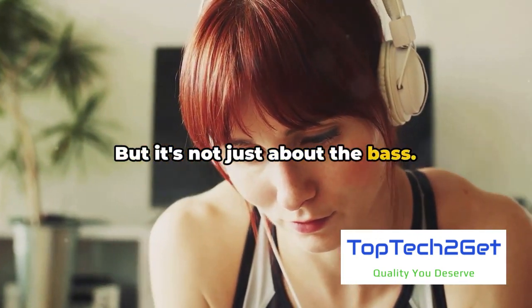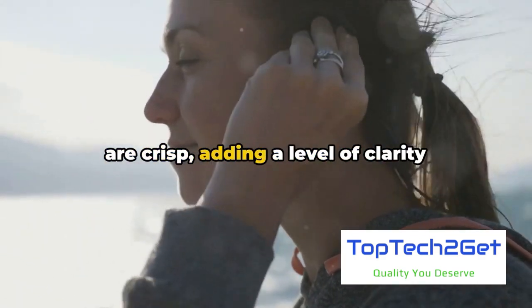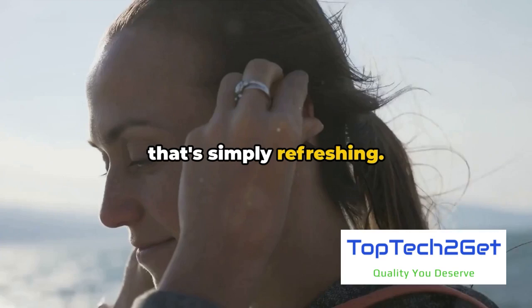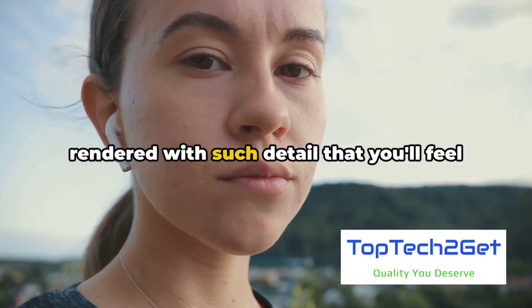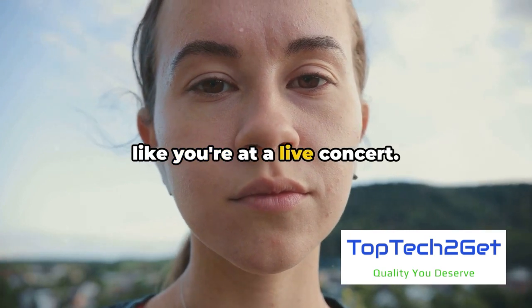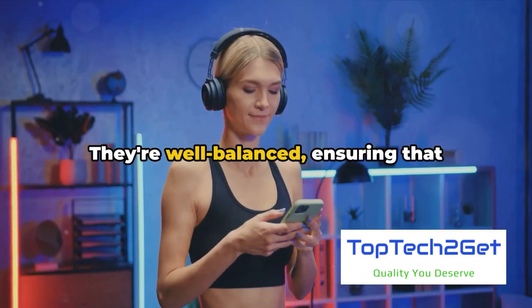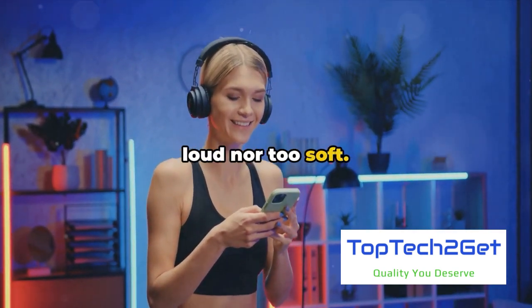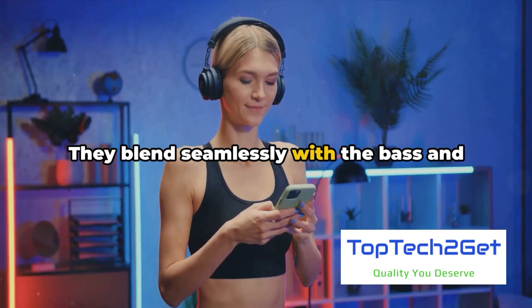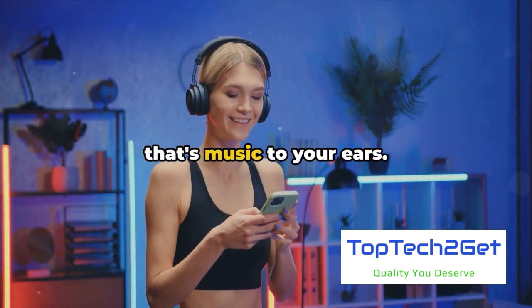But it's not just about the bass. The highs on the Raycon Fitness Earbuds are crisp, adding a level of clarity that's simply refreshing. Each cymbal crash, every high note is rendered with such detail that you'll feel like you're at a live concert. And let's not forget about the mids — they're well-balanced, ensuring that vocals and instruments are neither too loud nor too soft. They blend seamlessly with the bass and highs, creating a harmonious soundstage that's music to your ears.